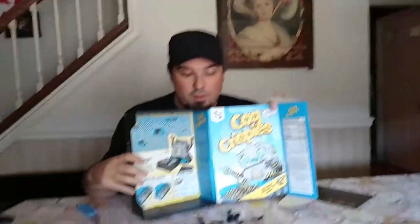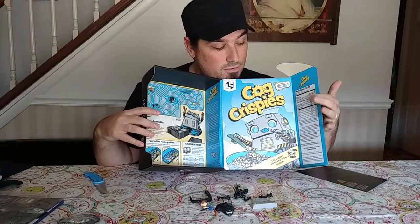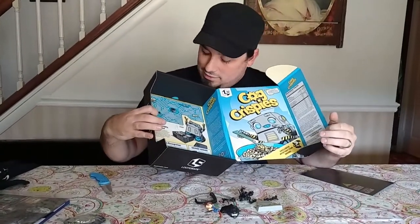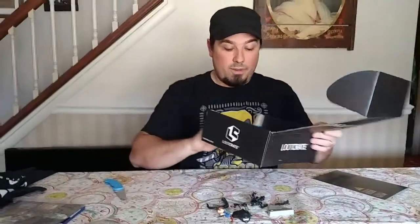And that looks like it. I'll show you the box — the inside of the box is pretty cool. It's styled like a cereal box, even with nutrition facts. Looks like there's a maze inside, probably supposed to be like the game on the back of a cereal box.